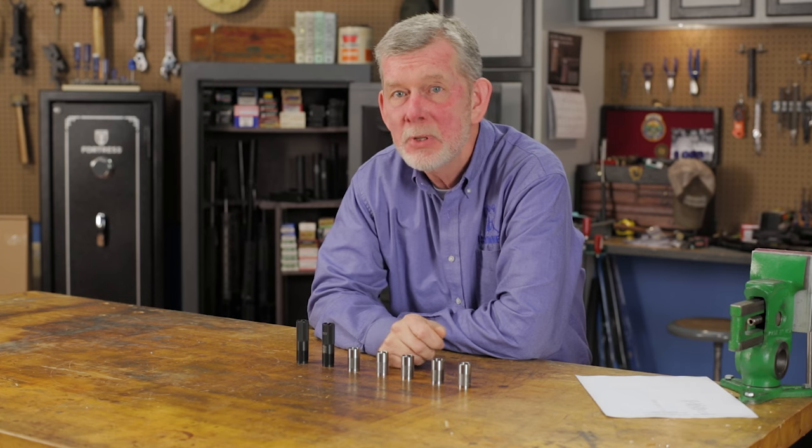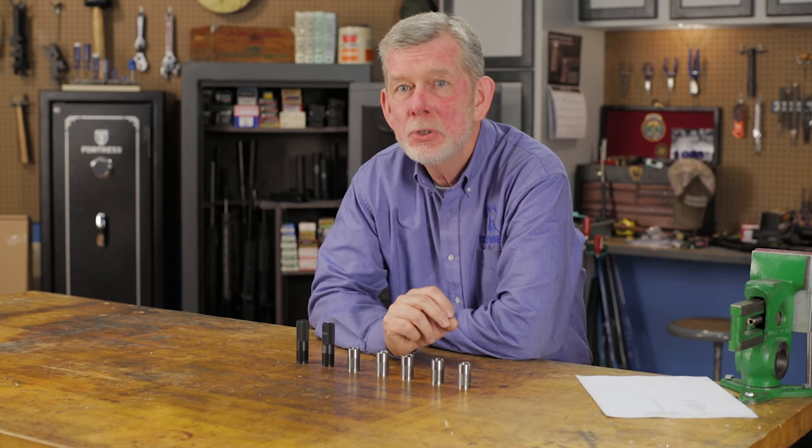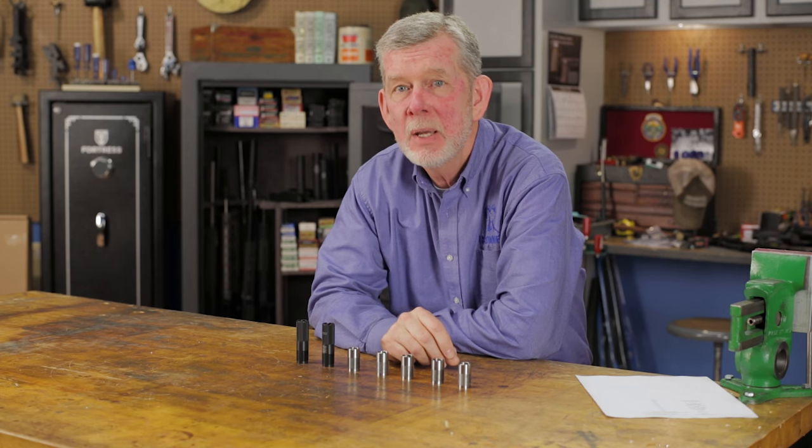If you're shooting steel, tungsten, bismuth, or any of the other specialty loads, be sure the tube you choose is rated for that particular type of ammunition.